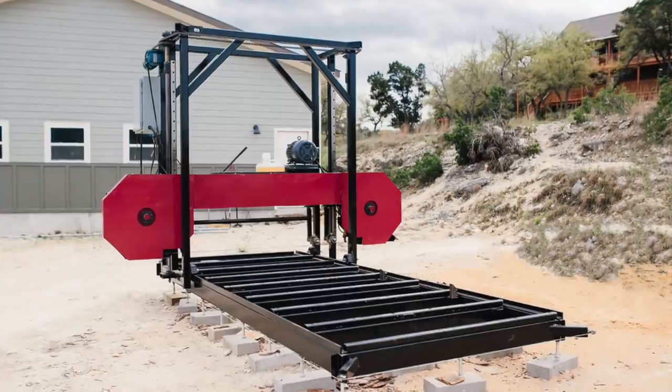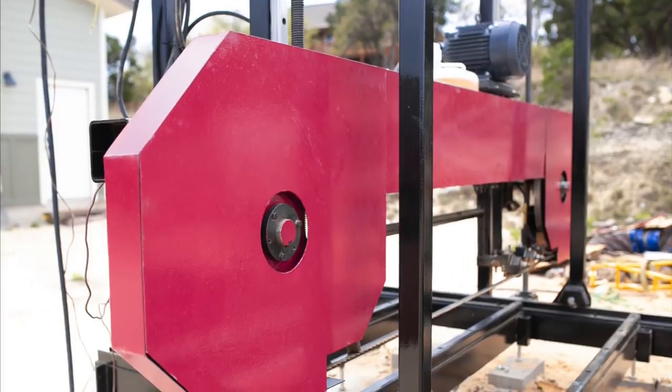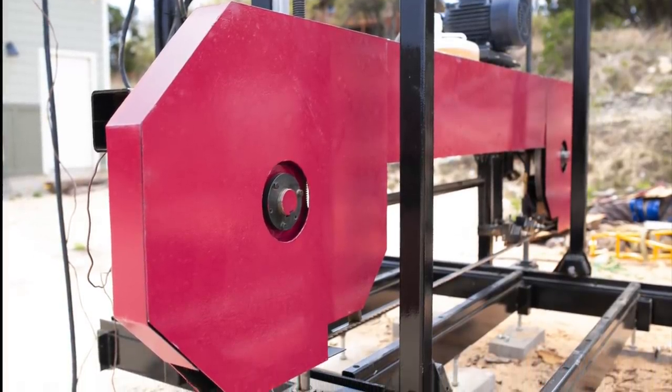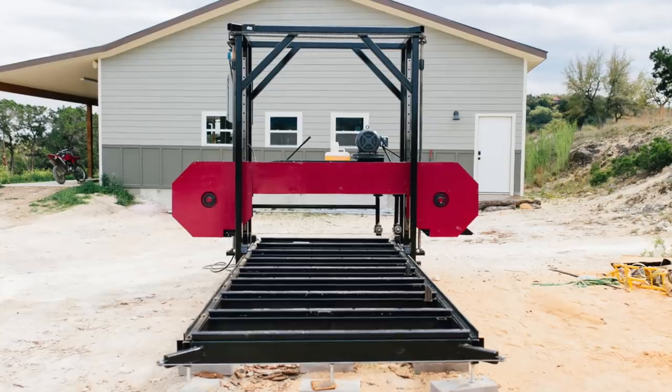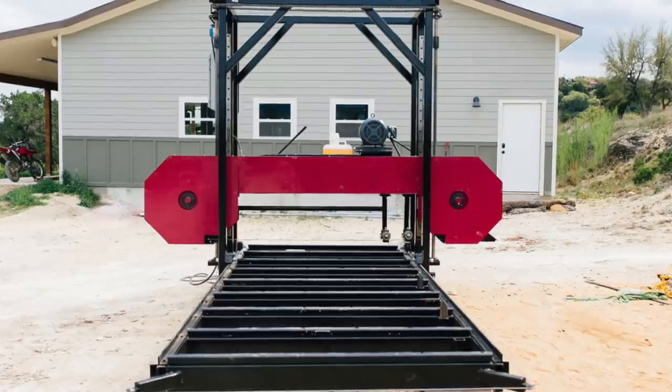That's going to wrap up the bandsaw mill series, but don't worry — you'll see the mill again as I improve it further. If you're interested in watching me slab up logs, follow me on Instagram where I post smaller adventures. To date this is the biggest group project I've worked on and what a grand project it's been. I hope you've enjoyed watching it come together as much as I have. See you on my next build!